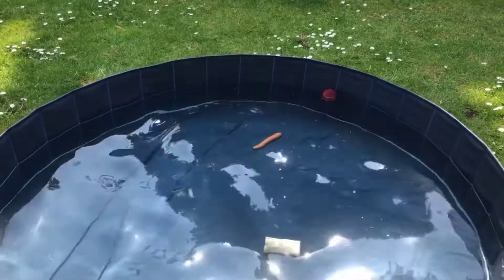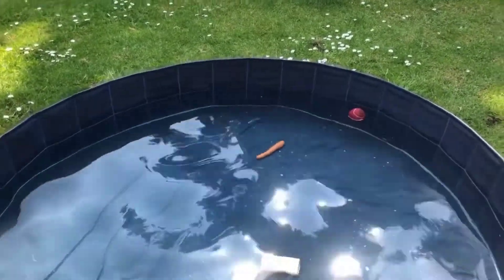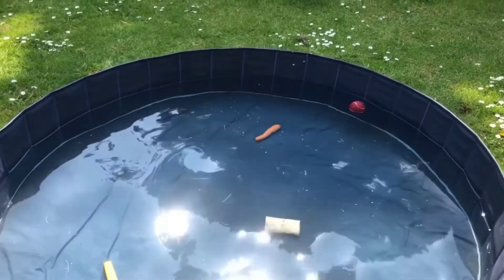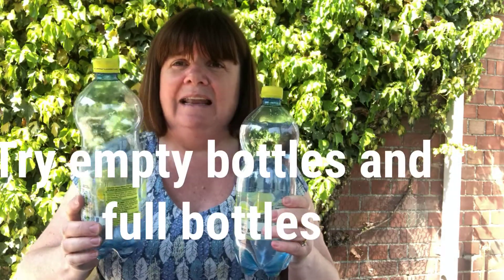Why do you think some objects float and some objects sink? Why don't you go and find some objects around the house and have a go? You don't need to be doing it in a paddling pool — you can do it in the kitchen sink or in the bath. All you need is a washing up bowl and some objects from around the house. I've even got an empty bottle and a full bottle. I wonder if you might find these and see whether both of them float, both of them sink, or what happens — because I think you will be surprised. Let me know!